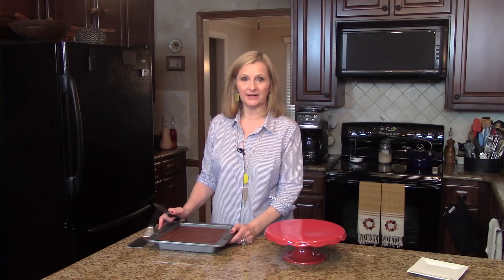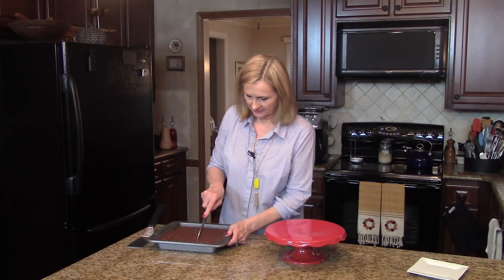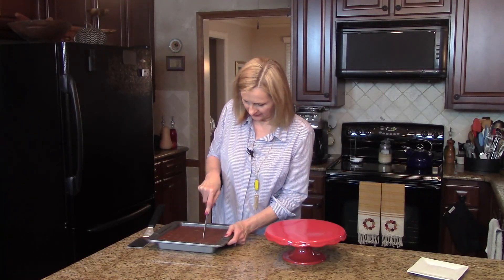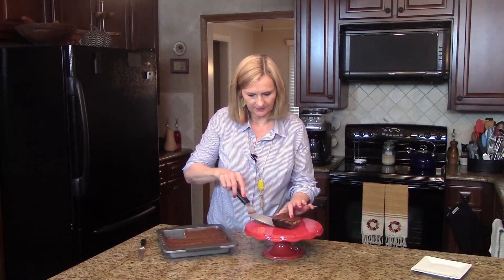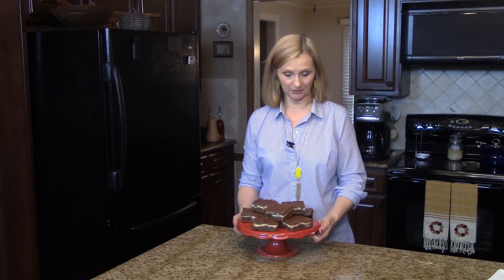My cream cheese brownies are ready to serve, so I'm just going to cut some and put them on a serving plate. I'll put all of them on a serving plate and this is what it looks like. These are cream cheese brownies. I hope you enjoy them.